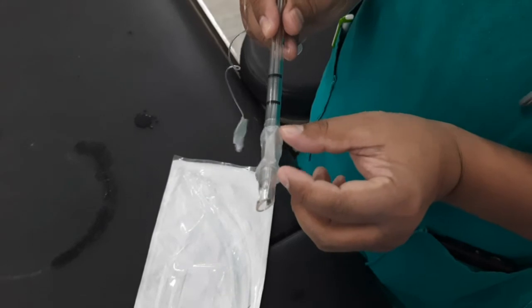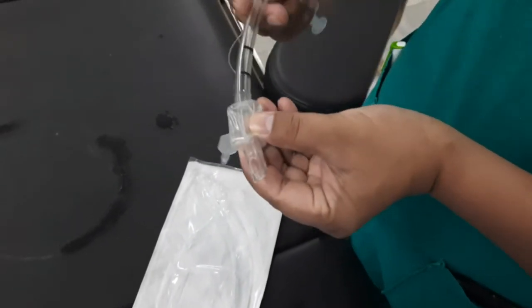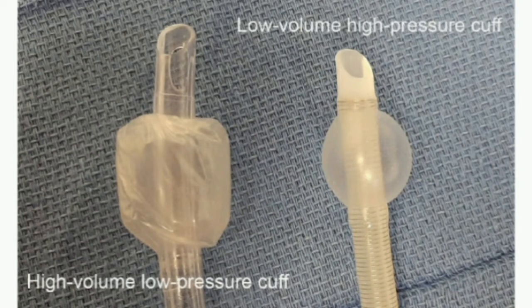Generally speaking, there are two types of endotracheal tube cuffs in use: high volume, low pressure cuffs and low volume, high pressure cuffs. When the cuff is inflated, it forms a seal against the tracheal wall. This seal prevents gases from leaking and allows positive pressure ventilation. The seal also prevents matter such as regurgitated gastric contents from going into the trachea.